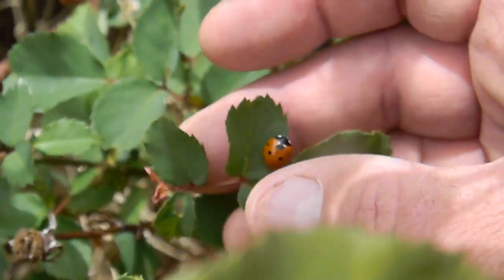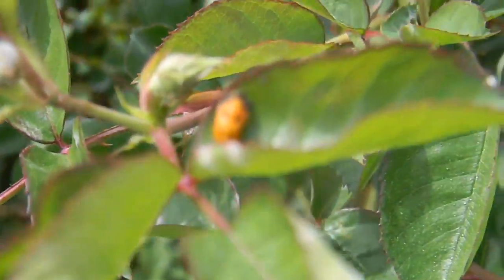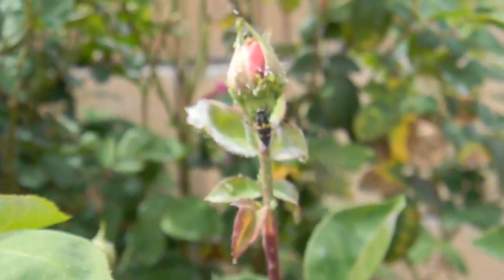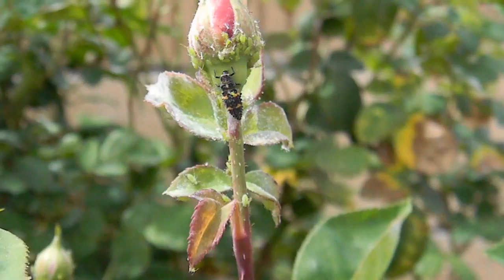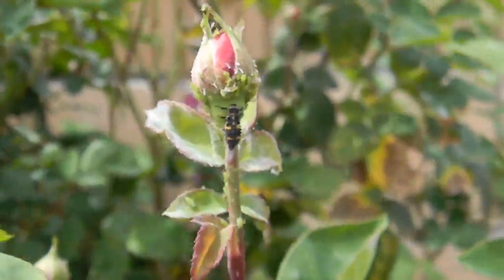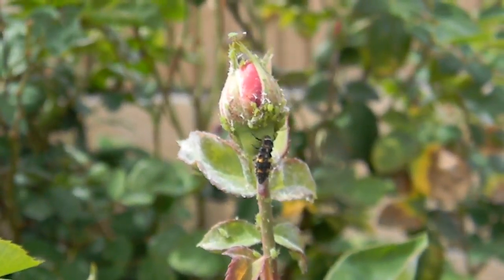That's why Hippodamia convergens doesn't work out for most gardens from late May through summer. When you stand in the area and look long enough, you'll begin to see a whole world of predator and prey. The ladybug larva is actually struggling with the waxy coating on this rosebud, but it'll grab a foothold and get up there once it starts feeding on the aphids.